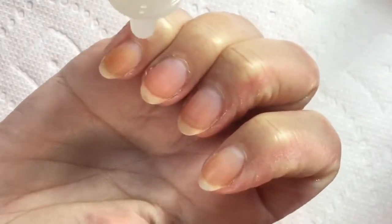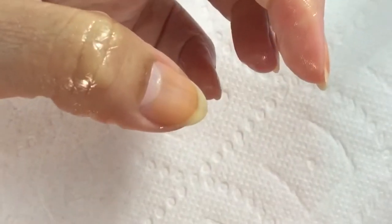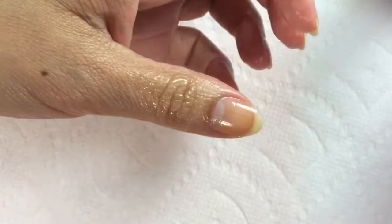Basically I just put the cuticle oil right around the cuticle — I put some dabs there and then really work it in, getting it on the nail as well, not just the skin around it. I really get it into the nail bed and into the nail plate because I feel like this really helps with nail growth. The first step I do, and then I do not take the oil off of the nail to paint — I leave the oil on and just paint over.